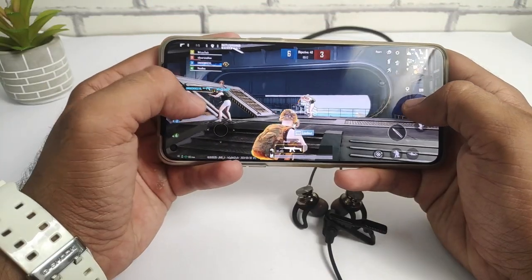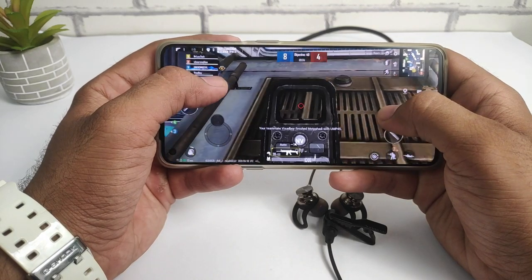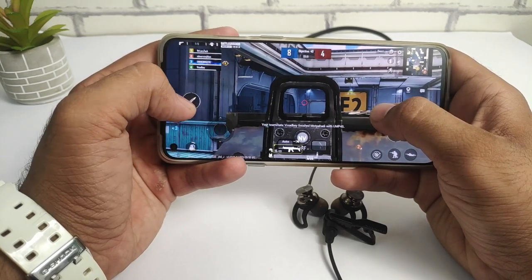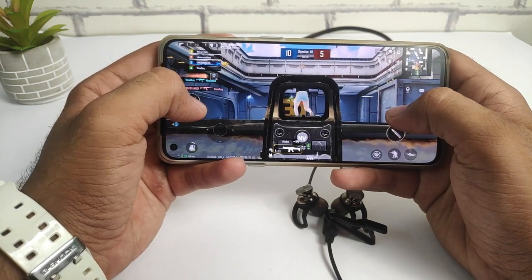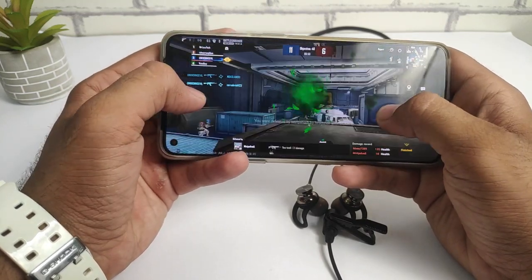Talking about the gaming experience, we tested BGMI. I had game mode on on my mobile phone. If you play hardcore heavy games, you will experience some latency lag. If you play normal or casual games, the lag is also noticeable. So for serious gaming, this neckband has some lag limitations.